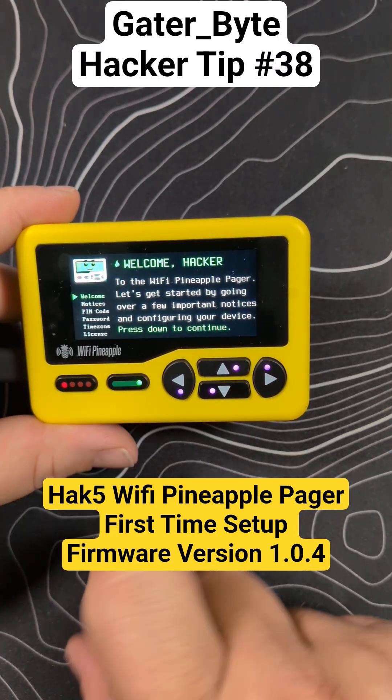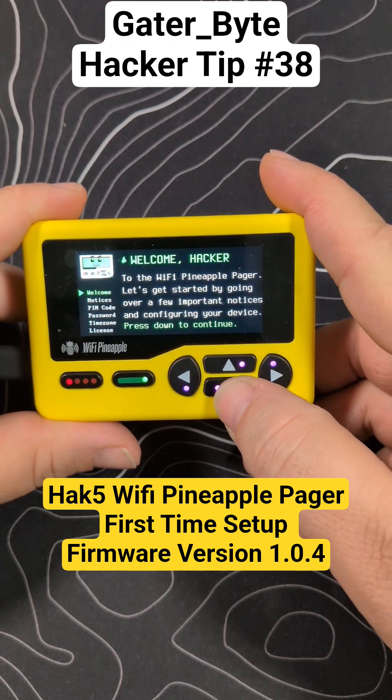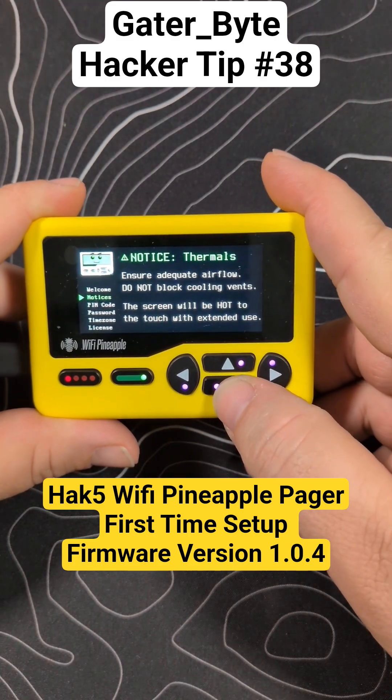Gatorbite back here with the Wi-Fi Pineapple Pager. We're looking at firmware version 1.0.4. We're going to very quickly go through this setup for the firmware.